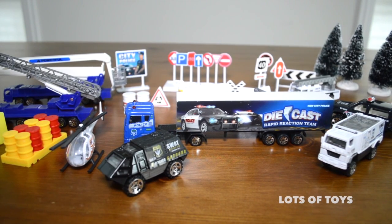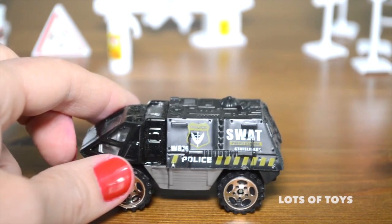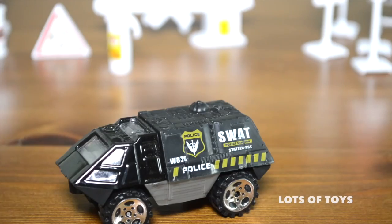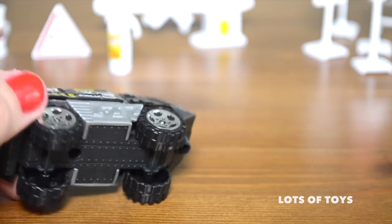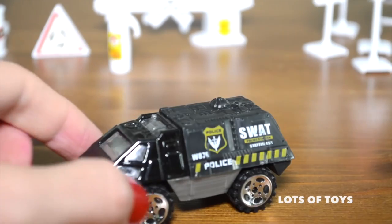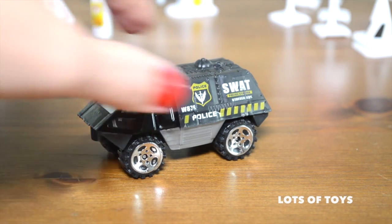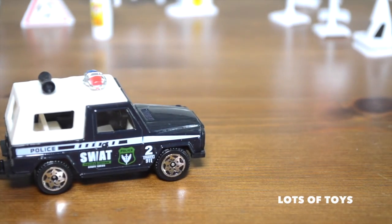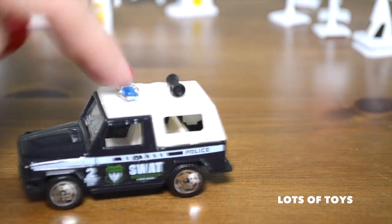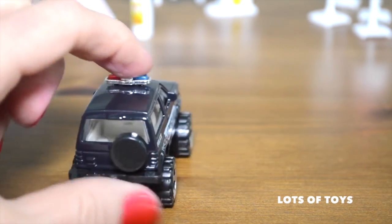Let's open it up and take a look. We have a lot to look at, so let's get started. Here's the first vehicle — this is a SWAT car. You can see the police logo on it. This one is mostly plastic, though the cabin is die-cast. It's a super fun car — a SWAT police station state lines car. This looks like a heavy duty police car ready for any emergency. It can carry troops inside to respond.